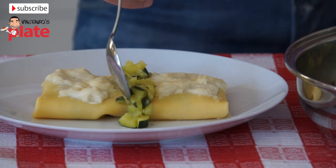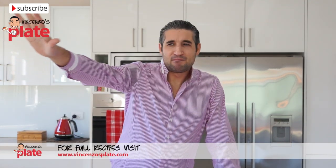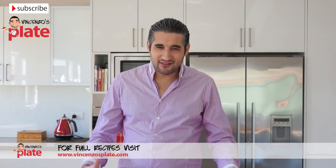Every time I make this dish my memories go back to when I was a child. I remember the Italian summer, having dinner on the balcony with the city and beach view, and my mom serving me a big portion of zucchini crepes. I used to love it — I still love it, but I can't have that much anymore.